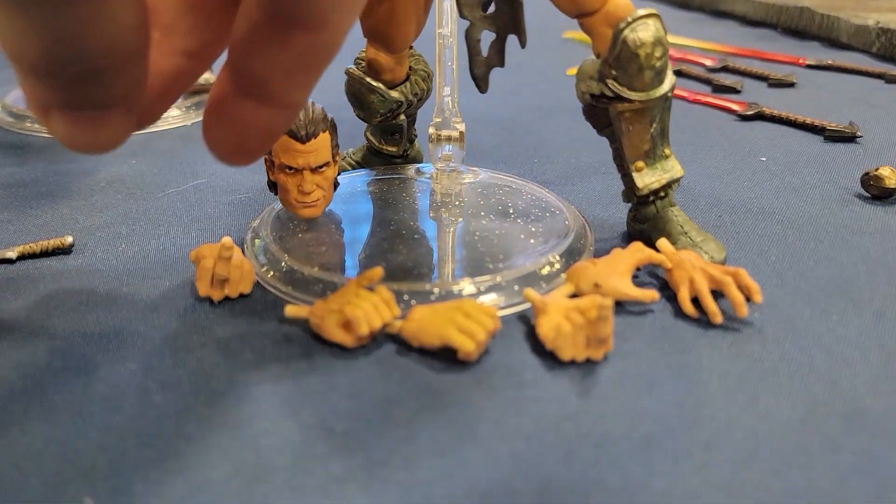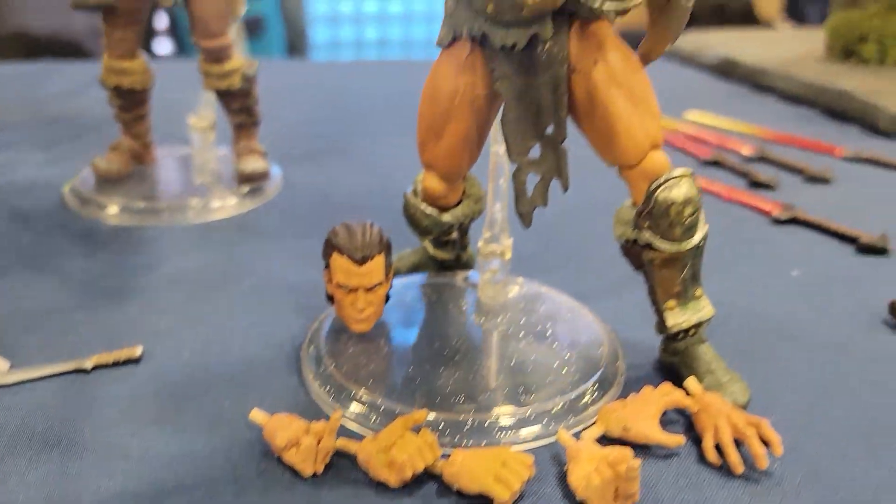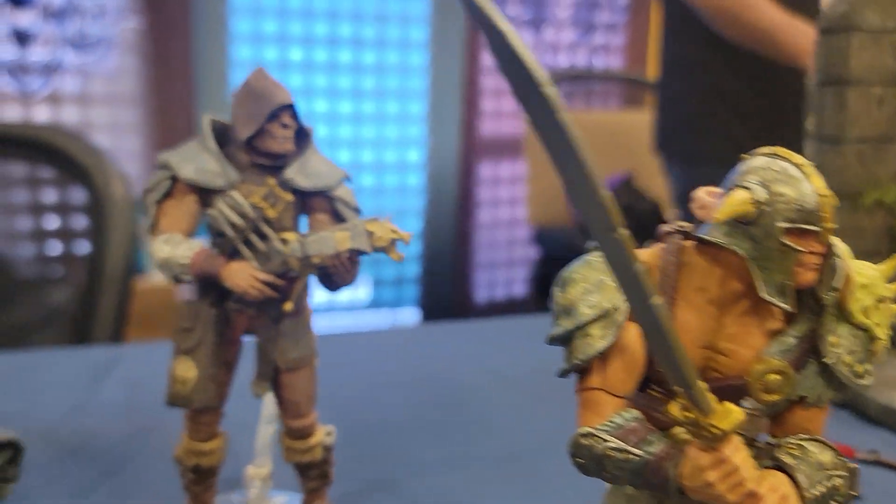Some of the interchangeable hands here — crack me up. But man, they look really great.